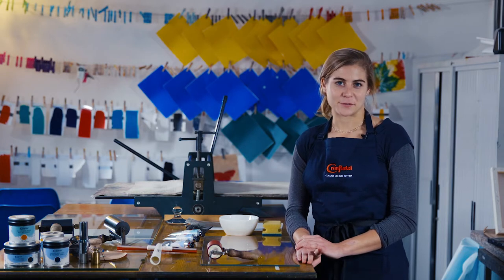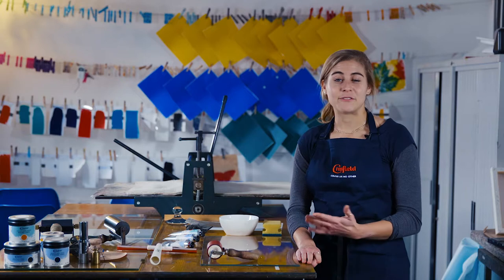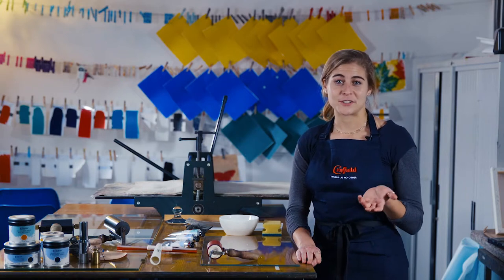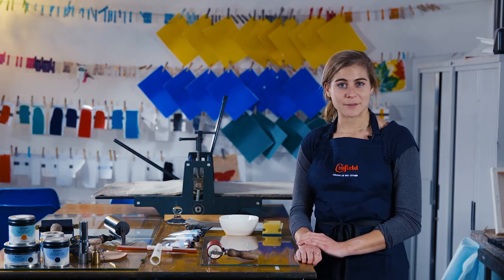Hi, I'm Sarah. I'm part of the sales management team at Cranfield, also a specialized printmaker. If you're watching this, perhaps you've purchased a tube of Caligo SafeWash or you're thinking about it. If so, this is how you properly clean them up.